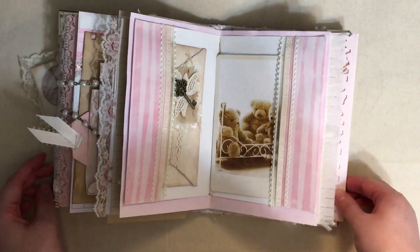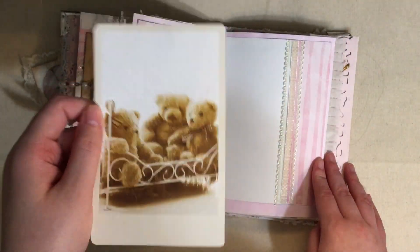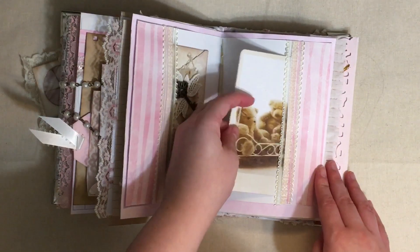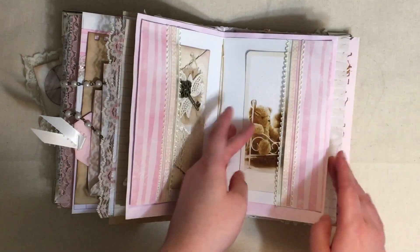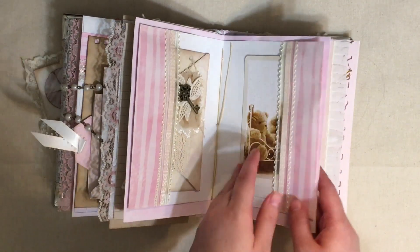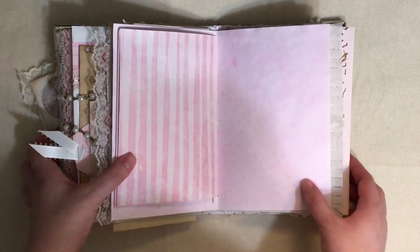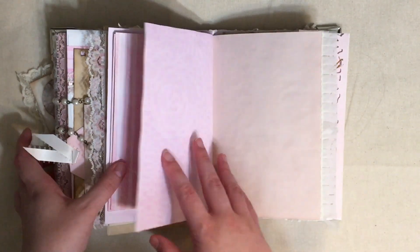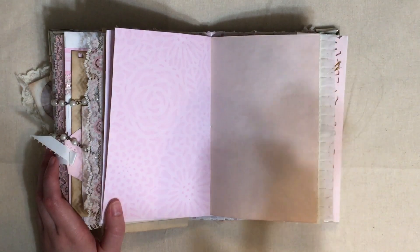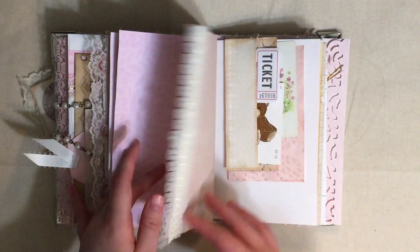This is a digital that I had printed - I printed a whole bunch of them and I've just been tucking them into every journal I possibly can. I would tell you whose digital it was if I remembered, but I don't. They're really cute though - type in on Etsy 'teddy bear digitals' or 'vintage photo teddy bears digital' and I'm sure they'll come up.